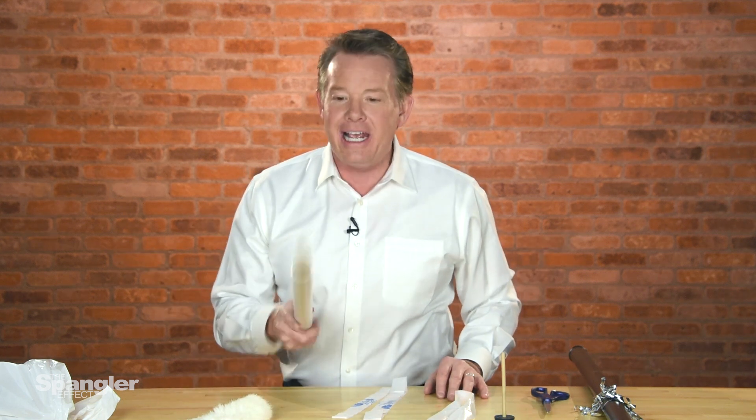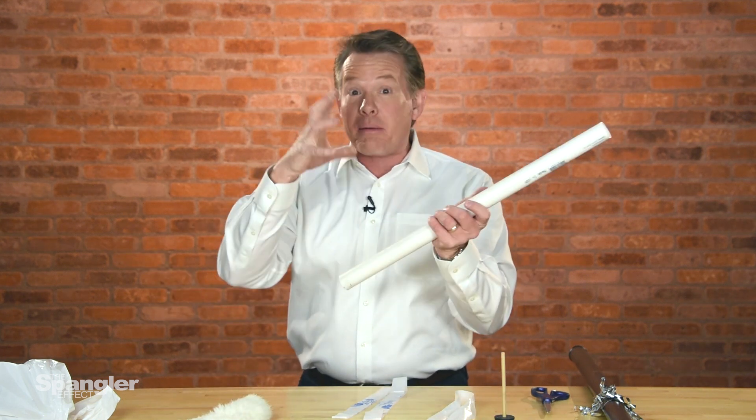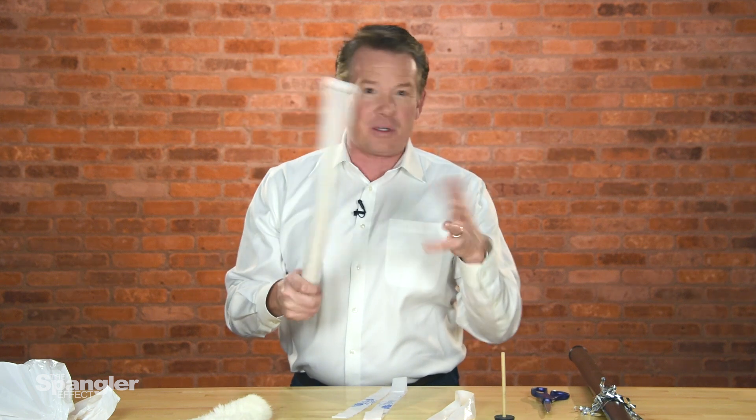Hey everybody, it's Steve Spangler. It's National Static Electricity Day. How could we not post something for National Static Electricity Day? A quick thing that I want to show you how to be able to make things float in the air. It's super, super simple.